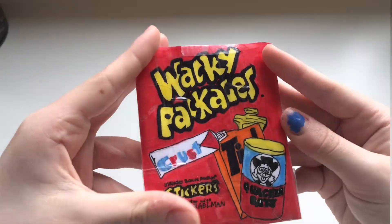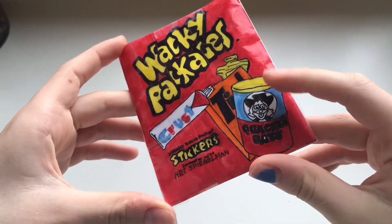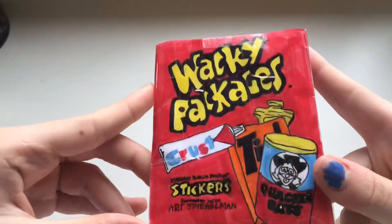So here is my Wacky Packages. And as you can see, Quacker Oats, Crust, and yeah.